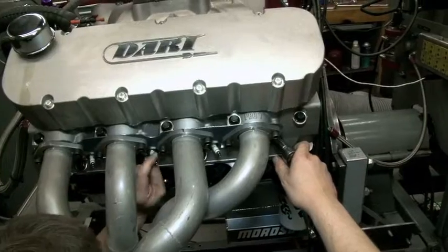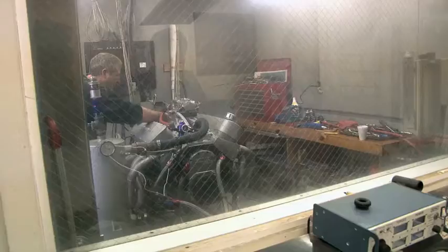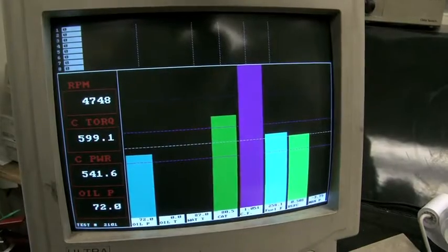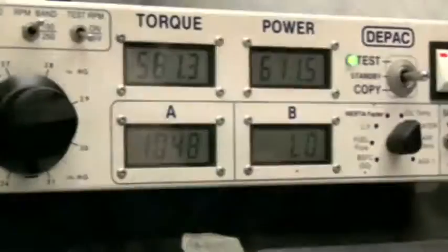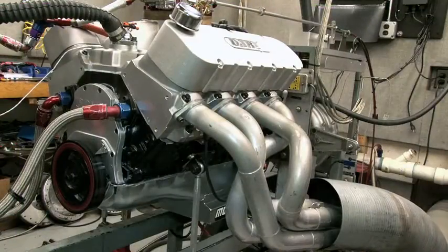Our hopes were high as Dart strapped down grandpa's muscle to their dyno. Could we make 600 horsepower or have to rethink everything from scratch? The objective was to create a big block combination with good street manners, plenty of vacuum for power brakes and accessories, and enough power to move a heavy car on the drag strip or road course. Going with the 509 cubic inch combination — something they've had good luck with — they wound up producing 650 horsepower and about 613 foot-pounds of torque on the dyno.